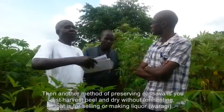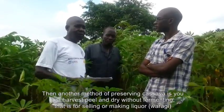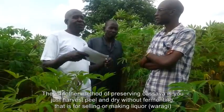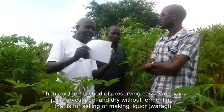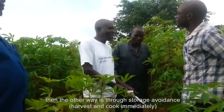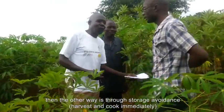This is a traditional method of drying cassava, but it is good. If you don't ferment, that is for selling. And even for making likoho. The other option — if you leave it for eating, just get it and cook it.